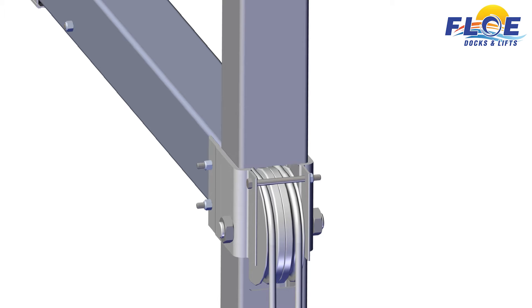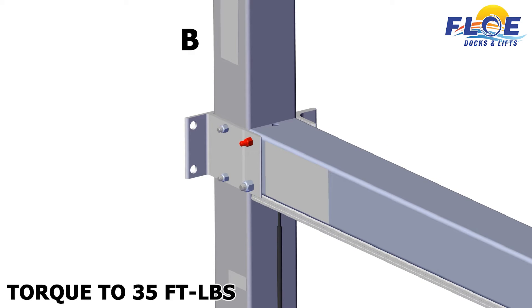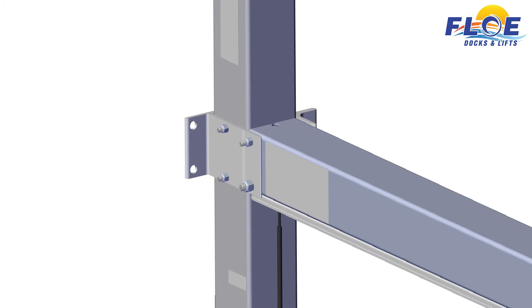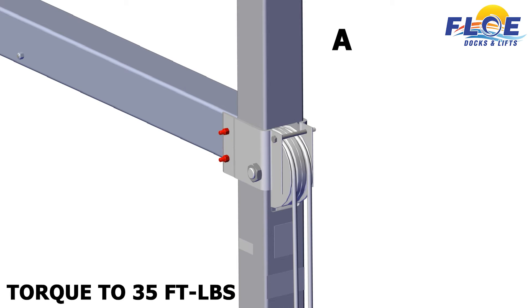Now you may torque the bolts. Start on corner B. Torque the highlighted bolt to 35 foot-pounds. Torque the highlighted bolt to 80 foot-pounds. On corner A, torque the highlighted bolts to 35 foot-pounds. Torque to 5 foot-pounds.